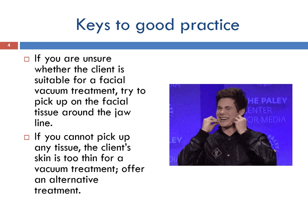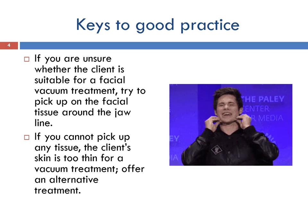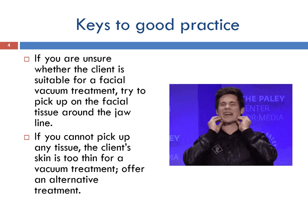If you are unsure whether the client is suitable for a facial vacuum treatment, try to pick up the facial tissue around the jawline. If you cannot pick any tissue, the client's skin is too thin for vacuum treatment — offer an alternative treatment.